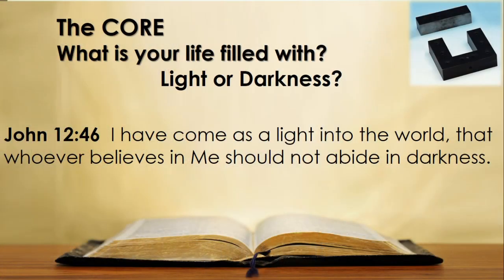We need to live and walk in the Holy Spirit's guidance and power — he will sanctify our old core, our old life, into the likeness of Christ. Now John describes our life as either being filled with light or darkness. Let us look at John 12 verse 46: 'I have come as a light into the world, that whoever believes in me should not abide in darkness.'